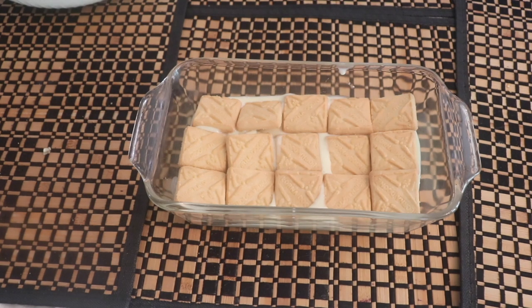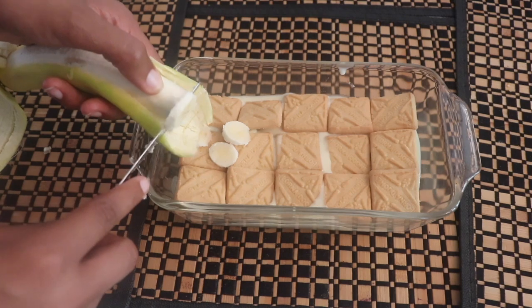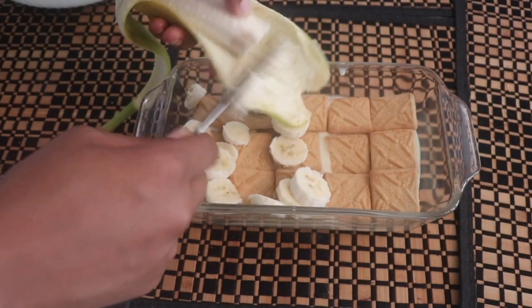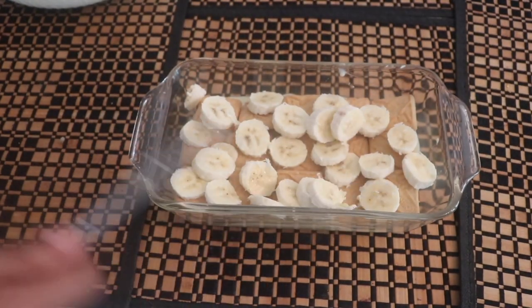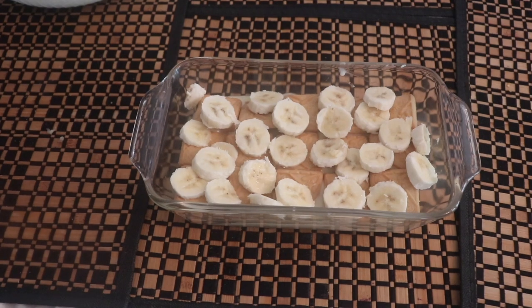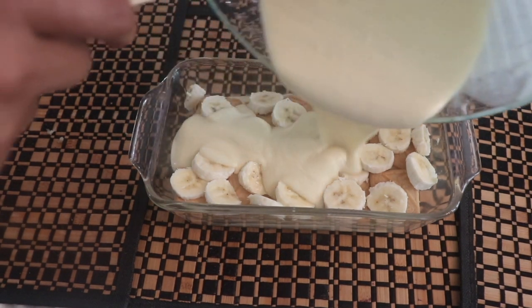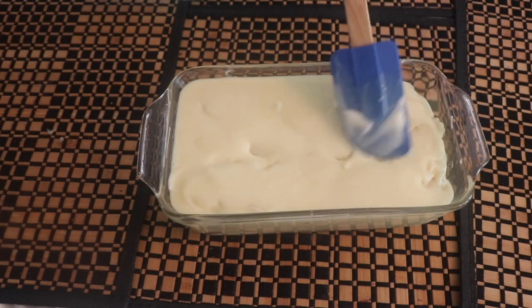Then we're going to add another layer of Lorna Doone cookies as well as another layer of banana. In total I used about two bananas — possibly two and a half. Go ahead and cut the bananas, put them on top, organize it how you like, and then pour in the rest of the banana and whipped cream mixture.